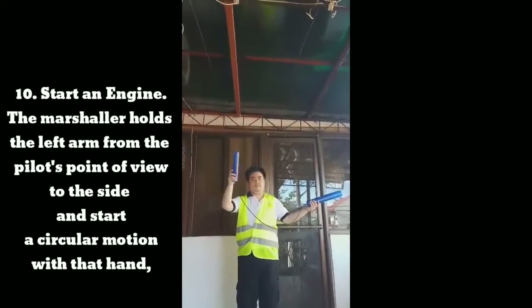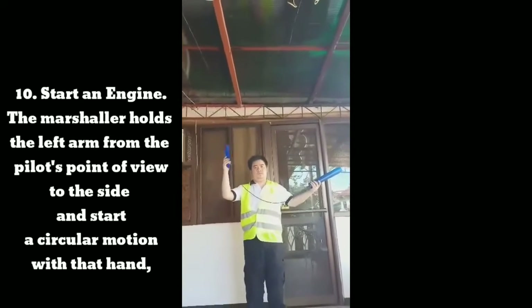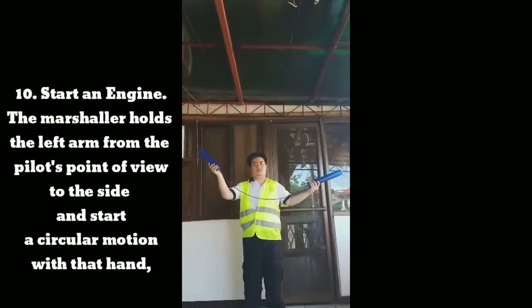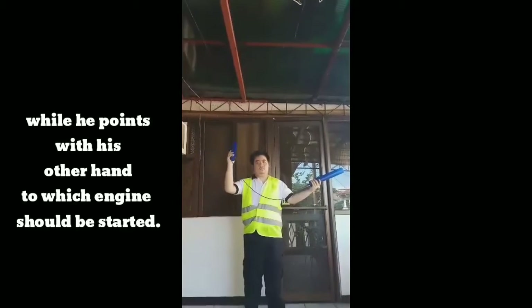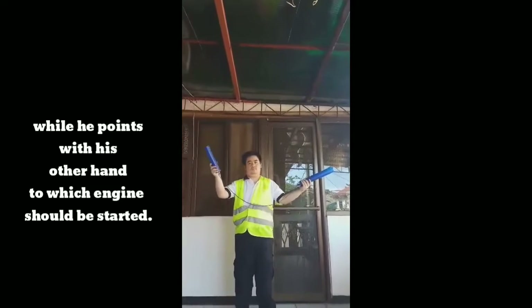Signal 10: Start an engine. The marshaler holds the left arm from the pilot's point of view to the side and starts a circular motion with the hand, while pointing with the other hand to which engine should be started.